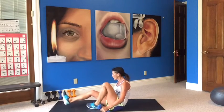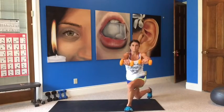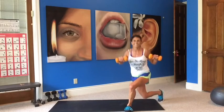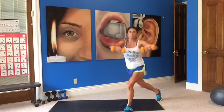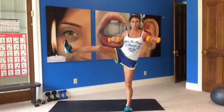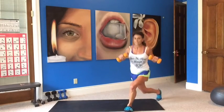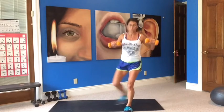Moving on to the curtsy lunge with a pull back — other leg. My right leg is going back, kicking to the right. Press it forward, pull it back. That was a reverse lunge — curtsy. That's the way, guys. Go lighter if you have to. I got sixes, it's as light as I can go today.